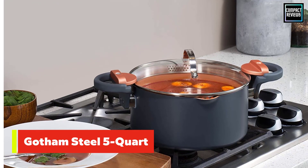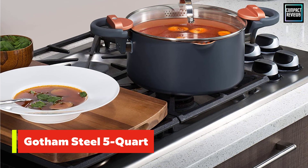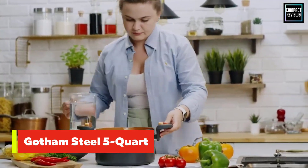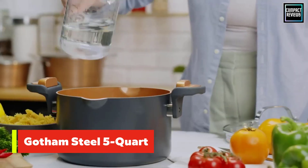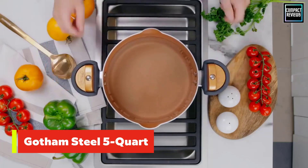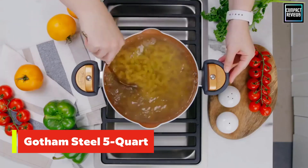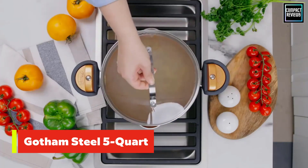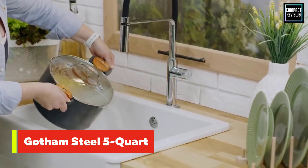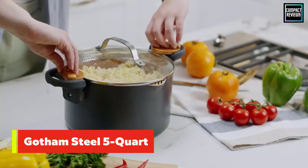Number three: Gotham Steel five-quart multipurpose pasta pot. This nifty five-quart pot is not as large as some of our other picks, but it has one of the best designs. It features a built-in strainer lid with two different sizes of straining holes, one on each side, and handles that twist to lock the lid securely in place. The design ensures that it won't slip while you're straining out the cooking water, preventing your pasta from sliding into the sink.